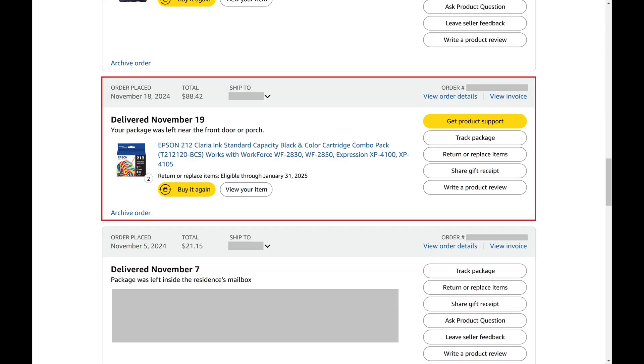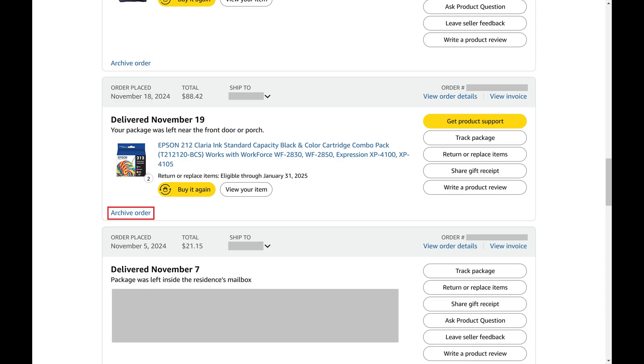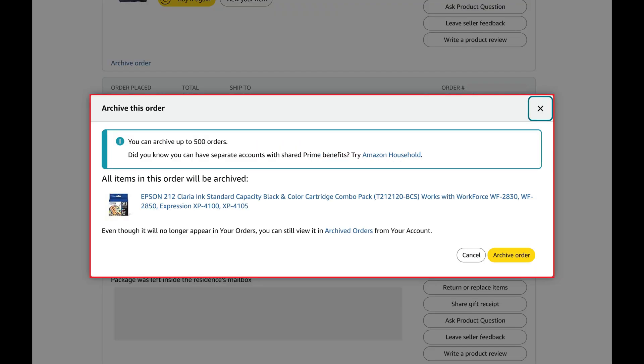Step 3. Find the Amazon order you want to hide from someone, and then click Archive Order directly underneath the image of that item. A window pops up asking if you want to archive this order, and letting you know that if you choose to archive this order it will no longer appear in the Your Orders list.